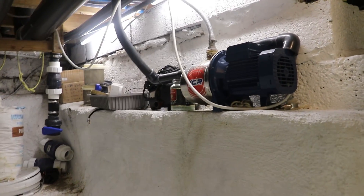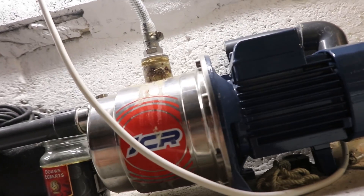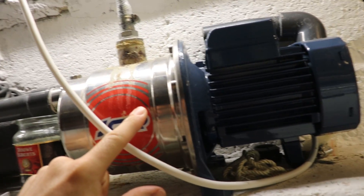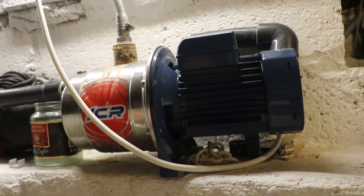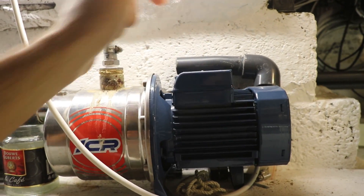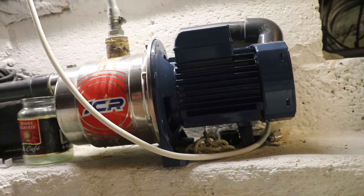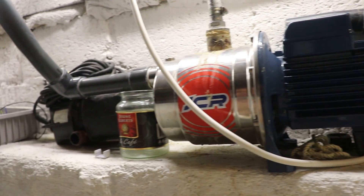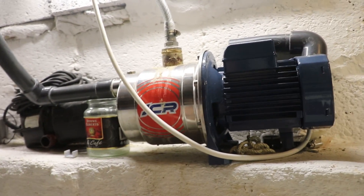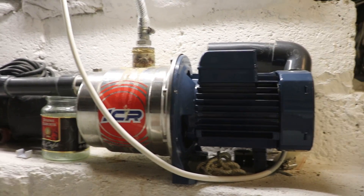So here we are in the basement. This is actually the main pond's booster pump, but it's easy to look at. This pump is about 800 watts. The writing's on the top here — it's about 800 watts and something like 48 meter head height. So basically all I need to do is put a more powerful one of these on and see how we get on, and I do have a more powerful one.